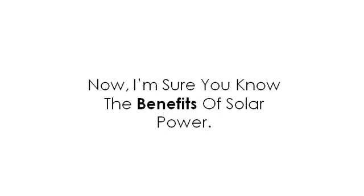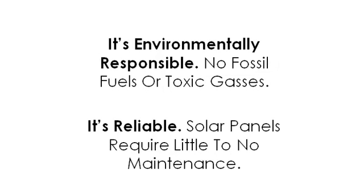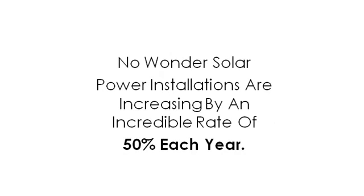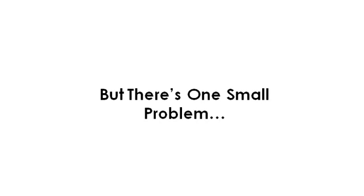I'm sure you know the benefits of solar power. It's free — you don't have to pay to use the power of the sun. It's renewable — the sun can't be used up. It's environmentally responsible — no fossil fuels or toxic gases. It's reliable — solar panels require little to no maintenance. No wonder solar power installations are increasing at an incredible rate of 50% each year. Solar power is the best thing since sliced bread. It helps the environment and saves you thousands of dollars on your energy costs over the years.